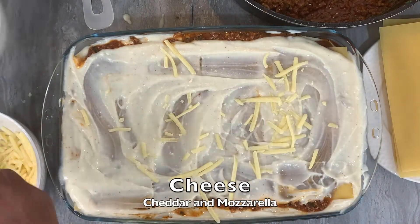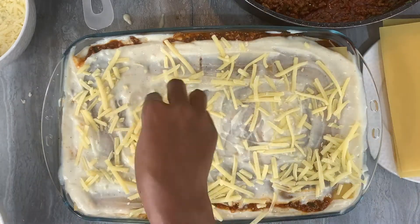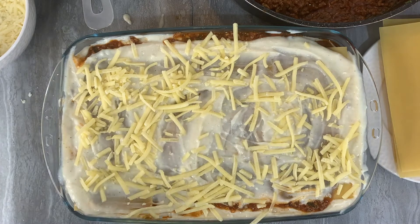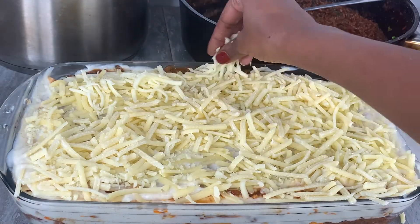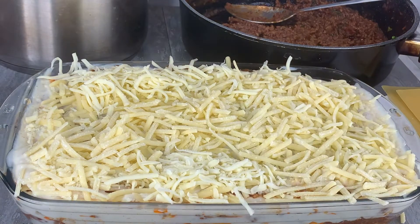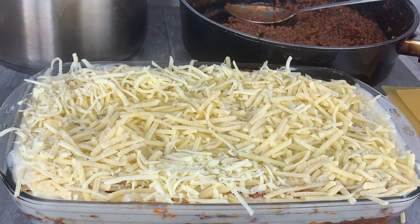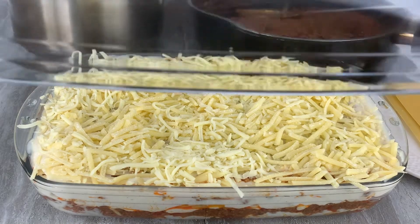Followed by the cheese. Now remember, you can use any type of cheese that you would like. The whole idea here is you layer it as much as you like — if you want more meat in your lasagna then you're going to use more meat in the layering, and if you'd like more cheese then you can go ahead and add more cheese in between the layers.